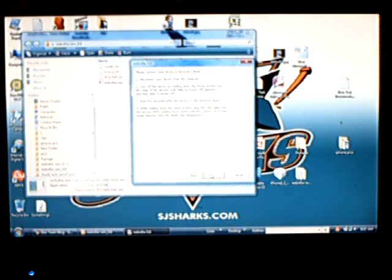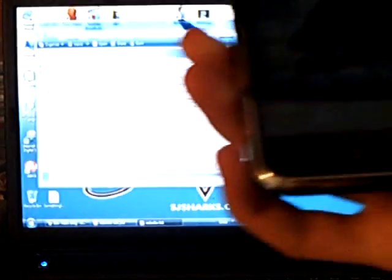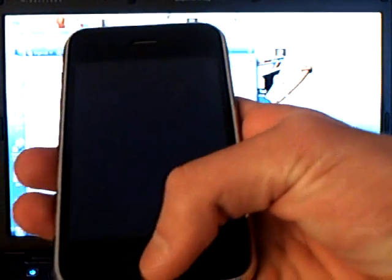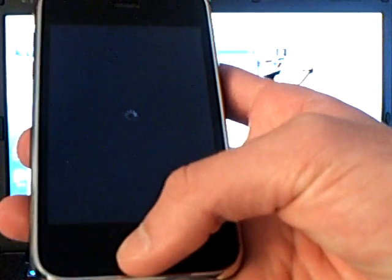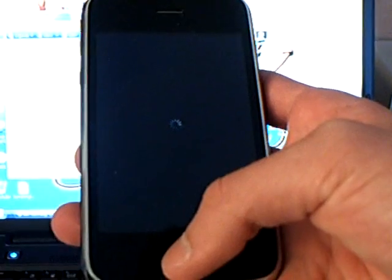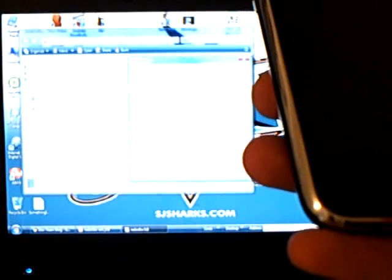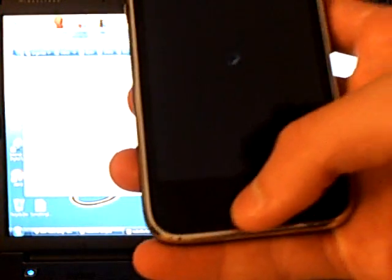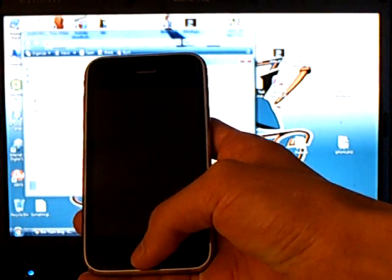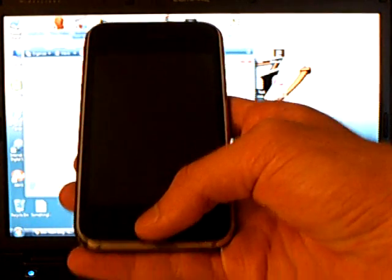Disconnect your device from the computer. Turn off the phone. Wait 5 seconds after the device is fully powered down. Then while holding down the home button, plug the USB cable into the device.